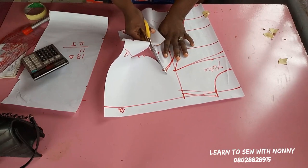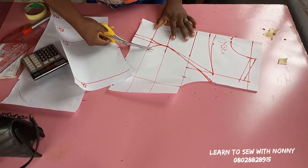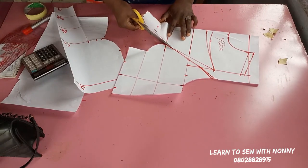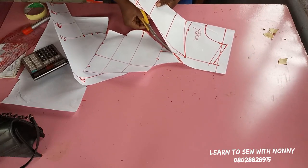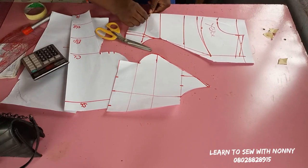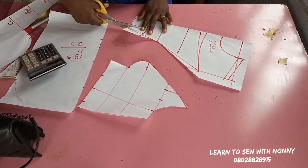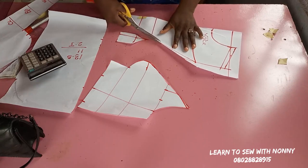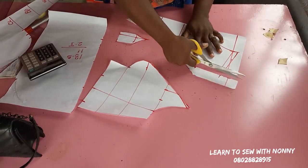I want to emphasize how to cut this princess bustier, because you might draft your pattern correctly but cutting can be an issue. If you cut pointy corners it's going to give you a pointy bustier. Just gently cut around the curve, rounding your hand to follow the bust shape — that's how to cut the side front. For the center front dart, follow the shape exactly so you don't have pointy edges, then cut to the middle of the armhole.